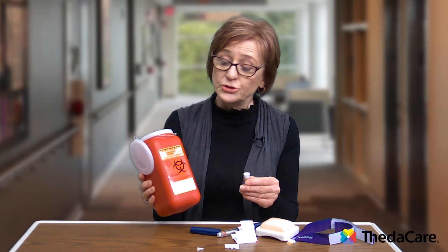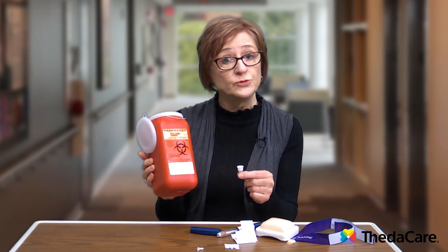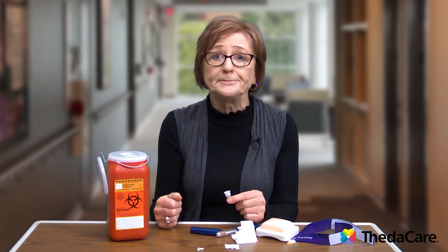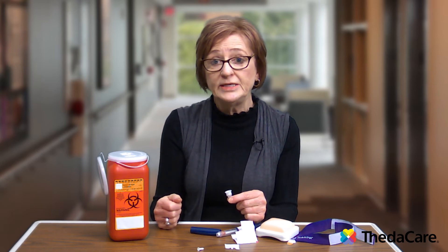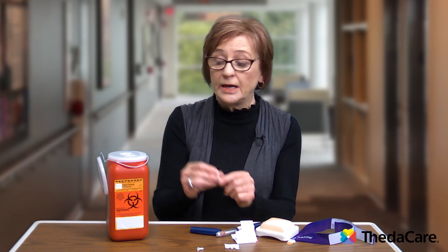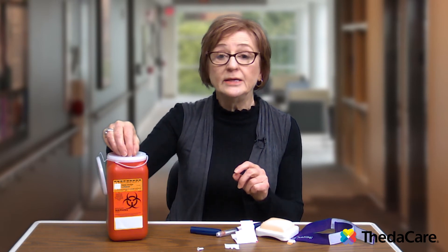You can purchase sharps containers at most local pharmacies or drug stores. But you can also make your own using a heavy plastic detergent bottle or bleach bottle with a screw cap — label it 'sharps' and place the sharp into the container. There are also certain sharps disposal stations that you can take the container to once it's filled.